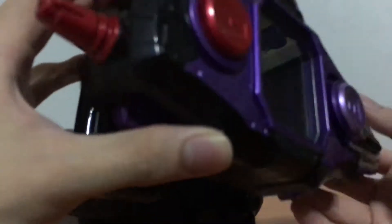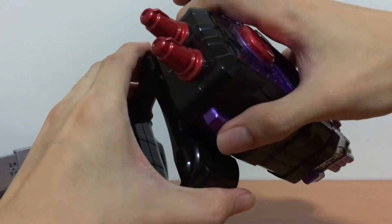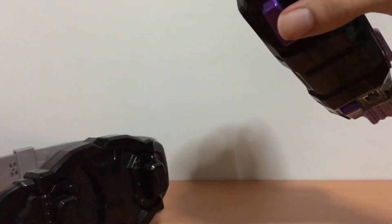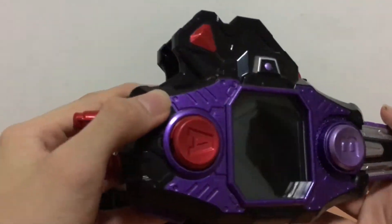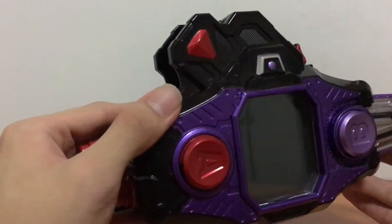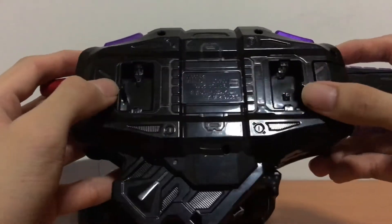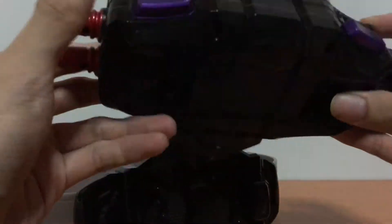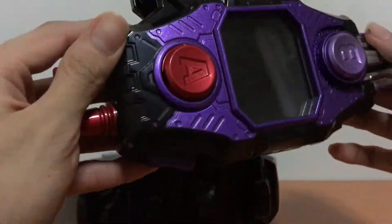Speaking of the Bug Visor, let me just bring it in. Here is our Bug Visor. We just detach the handle piece — we don't need it for now, because we will be attaching it to the Buckster Buckle and this will complete the Buckle Driver. There are two tabs right here, two slots for your packs on the Buckster Buckle, and we will have to line them up to clip it on. After that, we will insert the Rider Gashatto — that being the Dangerous Zombie — and we will do the transformation that will turn us into Zombie Gamer level 10.